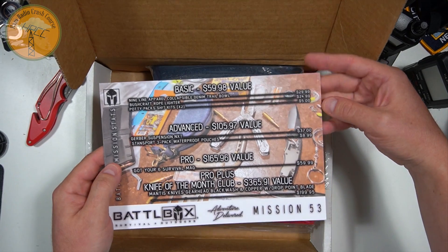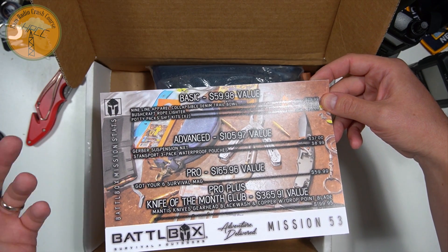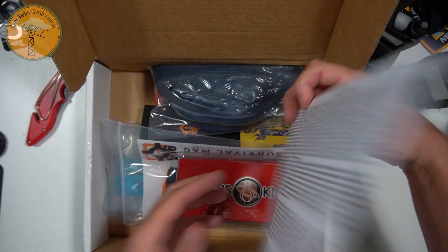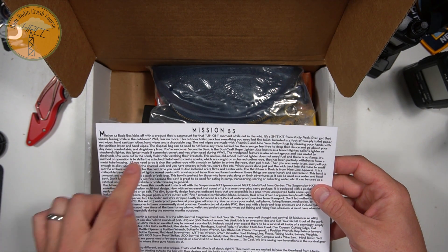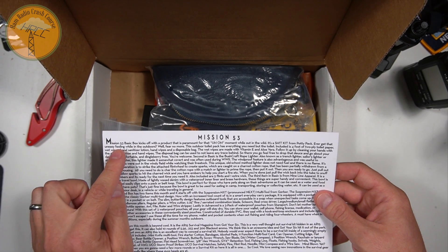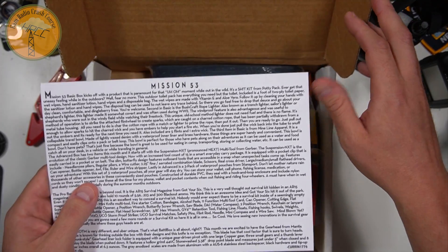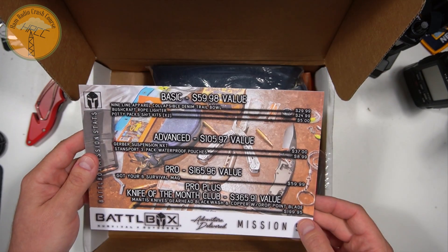So the Basic, which is $29.99, is a value of $59.98. The Pro Plus, which is $199, is a value of $365.91. This is Mission 53. The moment while out in the wild, it is a S-H-I-T kit from Potty Pack. So already I'm pretty enthralled with where we're going with this.